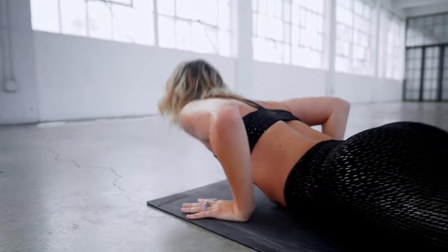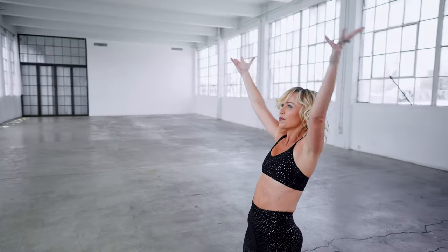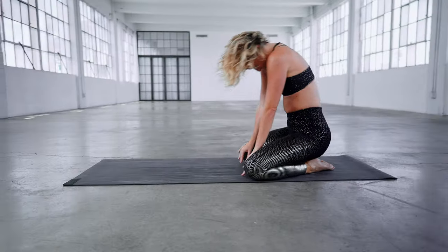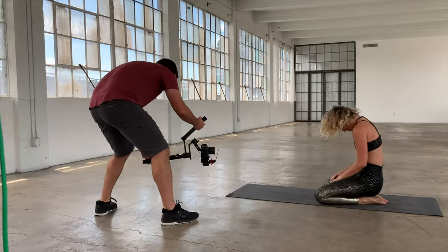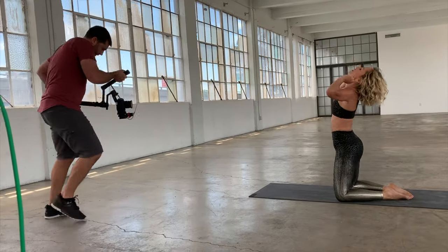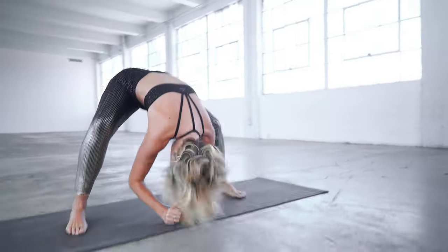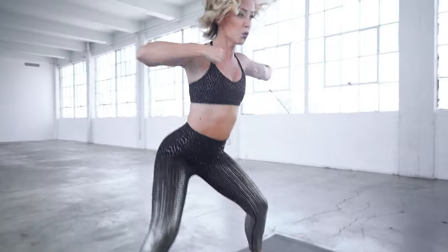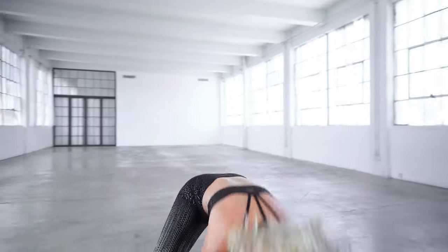Recently I was on another shoot where I brought the AK4500, and this one was much more demanding than the shoot in the woods. I really had to move around the subject and push this gimbal in various directions to see how it performed. Overall, as you can see through the footage, the gimbal works very nicely. I was moving it up, down, left, right, and it held balance the entire time with the Olympus E-M1X on a 12mm f/1.2 — getting super shallow depth of field while the camera handled focus.